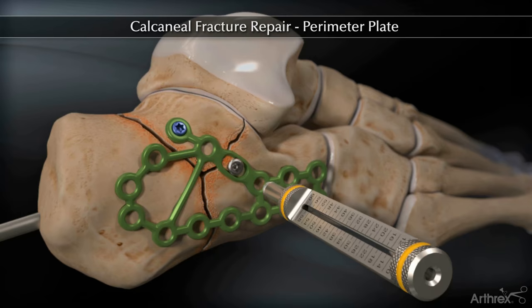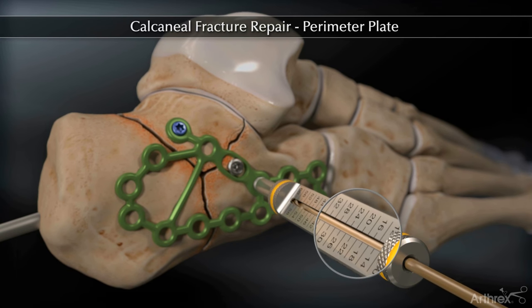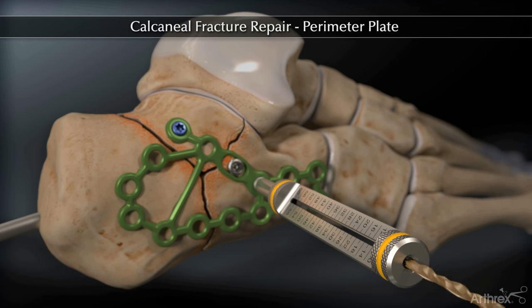Insert the 3.5 mm locking drill guide. Drill and measure off the laser line on the drill, then insert the appropriate locking or non-locking 3.5 mm screw.